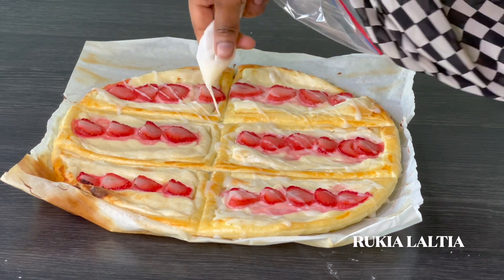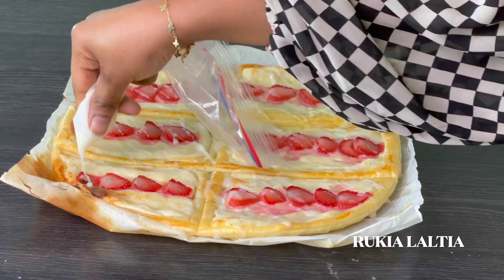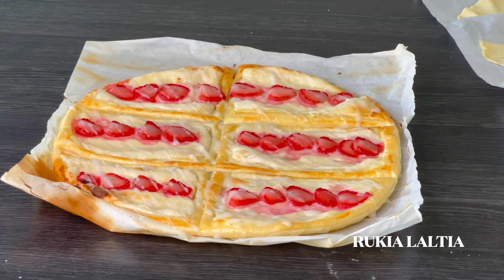Our strawberry pastries look absolutely delicious. Let them cool down completely, then you're going to add some glaze and apply some icing sugar.